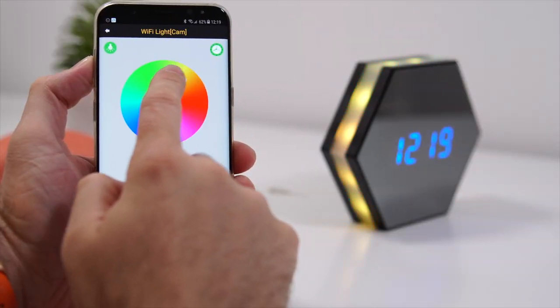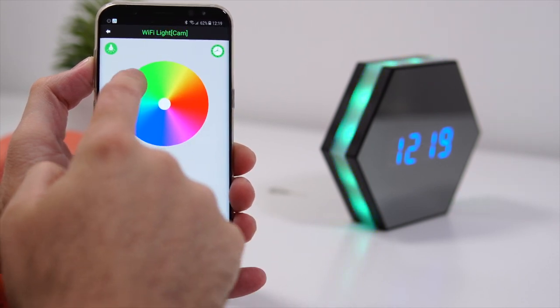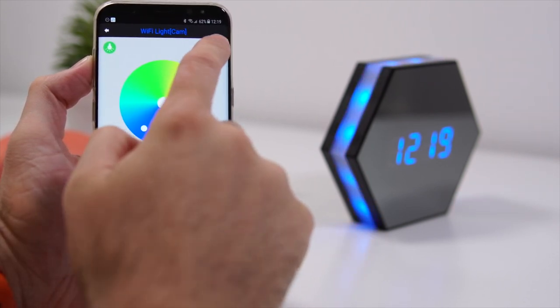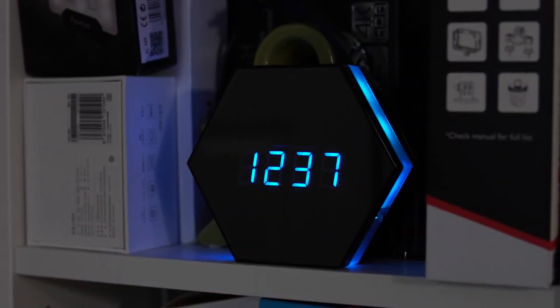The clock can also be used as a night light because the sides light up and you can change the colors right from the app — red, blue, and so on. You can even set a schedule for the night lights, for example having them come on at 9 PM and turn off at 6 AM.